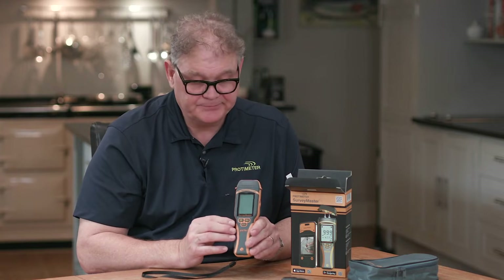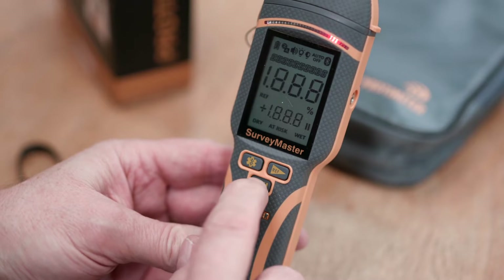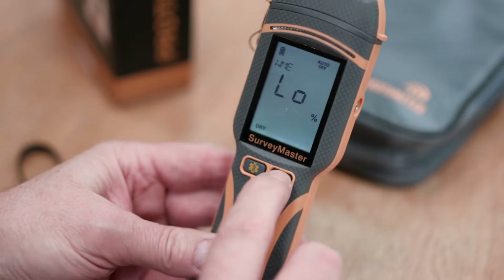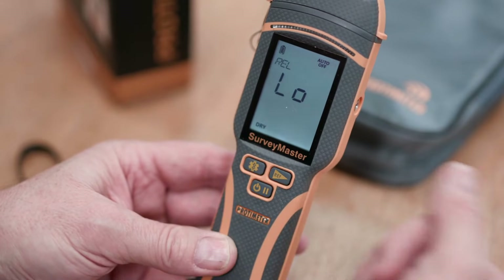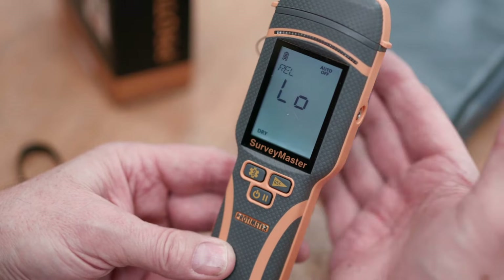Now let's look at the menu. To turn the meter on, press and hold the lower button. This turns the meter on, and then you can change between modes by pressing the right button. This is our non-invasive mode — it says 'rel.' 'Low' means it's below range for reading because it's in the air.